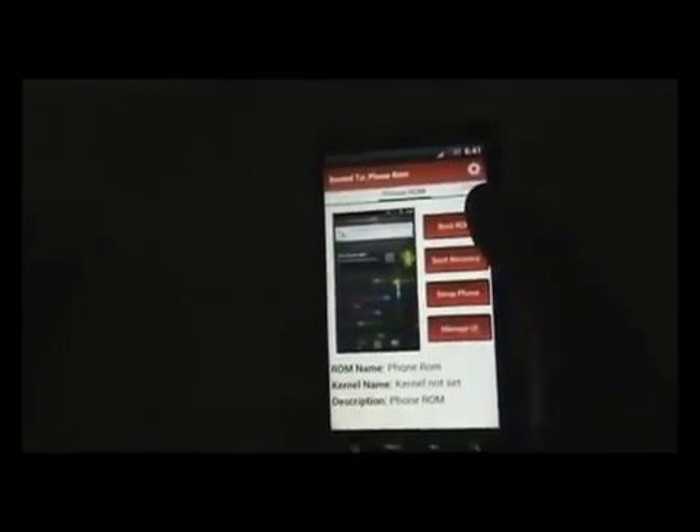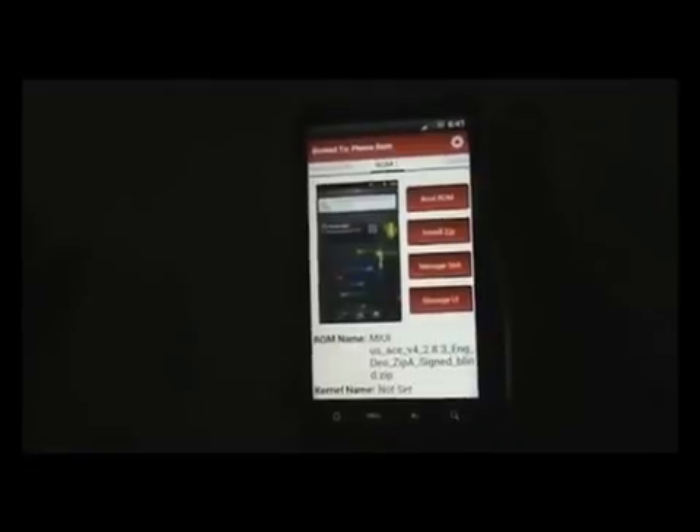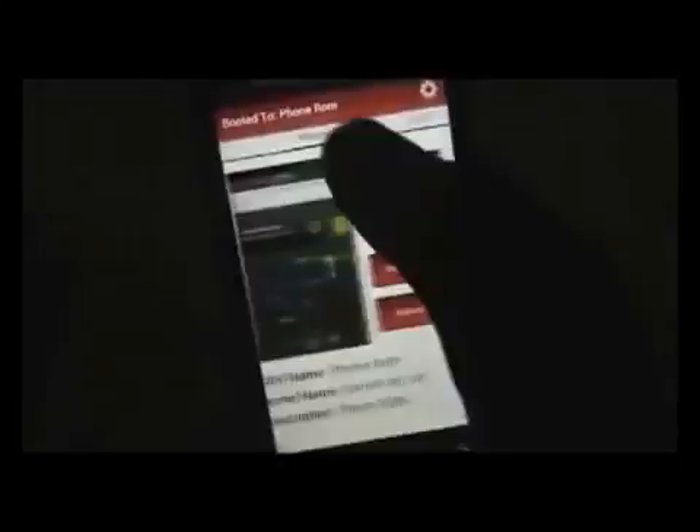You can see the Phone ROM tab on my screen — that's the ROM installed in your phone memory. When you slide it you go to the ROM 1 tab, from where you can install another custom ROM. To install another custom ROM you must have a custom ROM file on your SD card and about 2 GB of free space on your SD card. Now go back to the Phone ROM and click Setup ROM, then click OK.